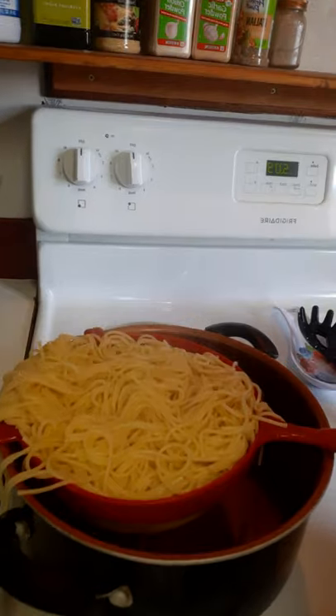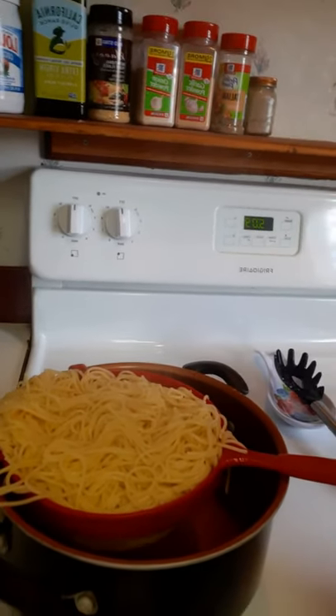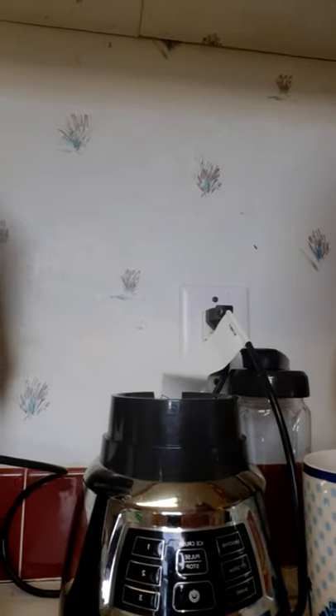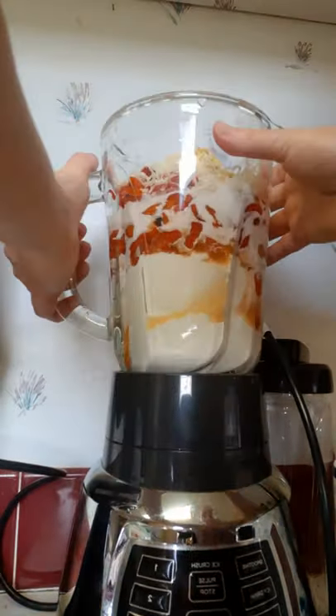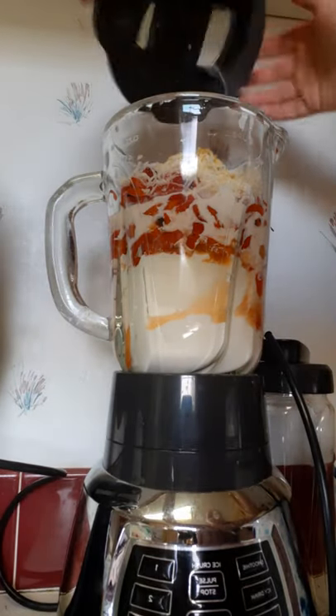I had to stop and strain the pasta — it's done. Now it is time to blend everything together.